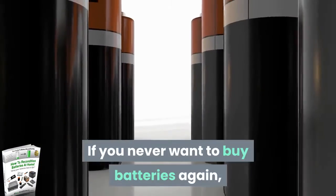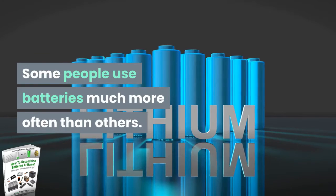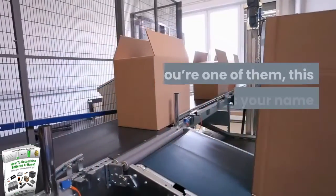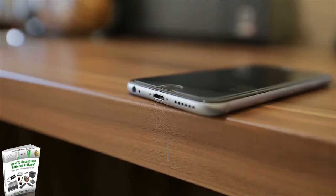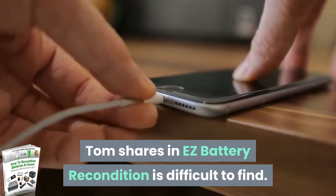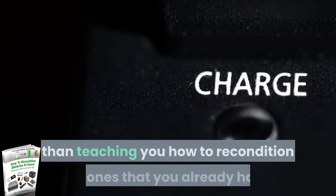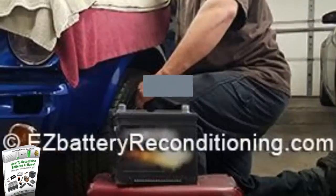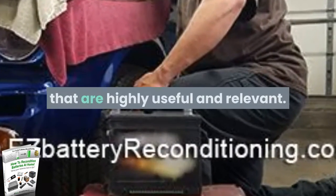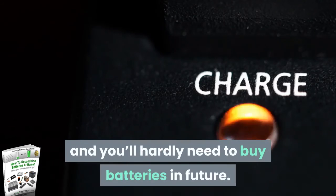Should you get it? If you never want to buy batteries again, then the answer is a resounding yes. Some people use batteries much more often than others, and if you're one of them, this product has your name written all over it. The information that Tom shares in Easy Battery Reconditioning is difficult to find. Companies would rather make millions selling you new batteries than teaching you how to recondition the ones you already have. You can't count on them to look out for the small guy when profits are at stake. Tom has revealed battery reconditioning secrets that are highly useful and relevant — get the guide, learn how it's done, and you'll hardly need to buy batteries in future.